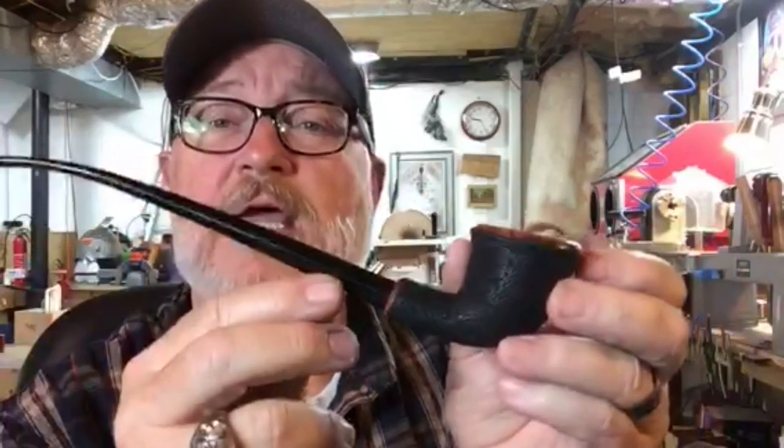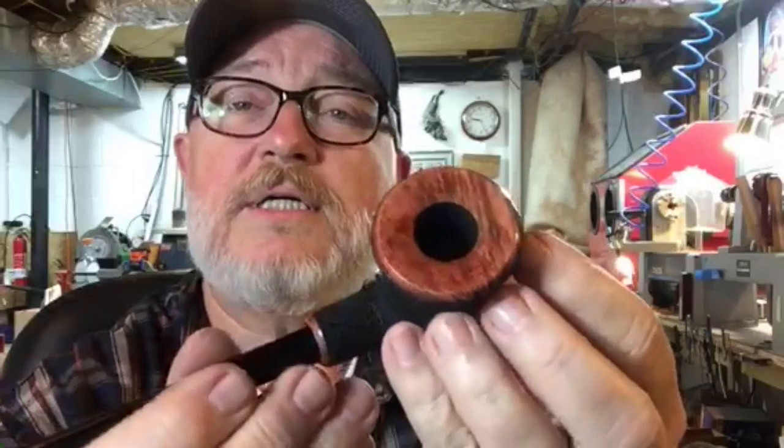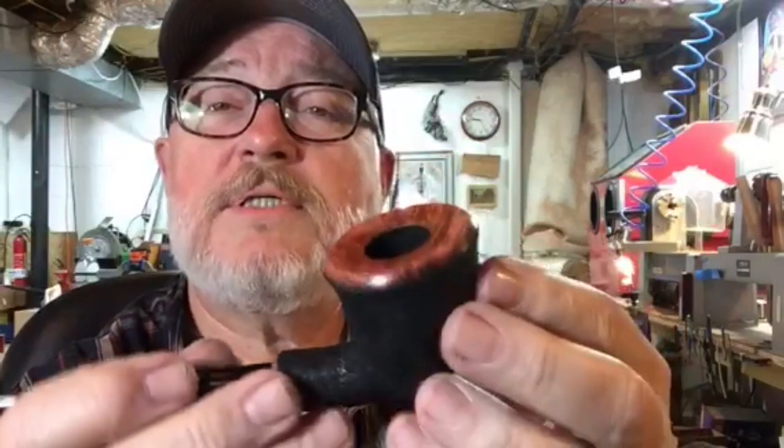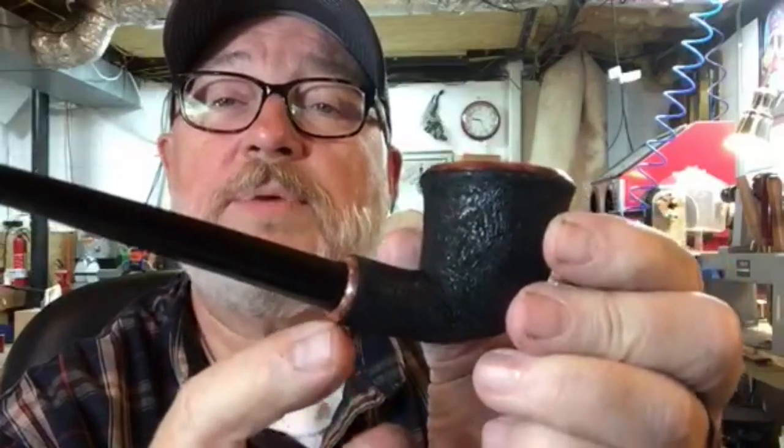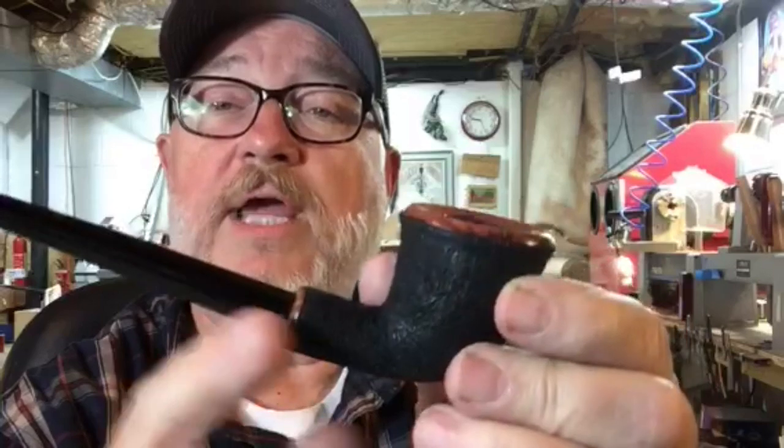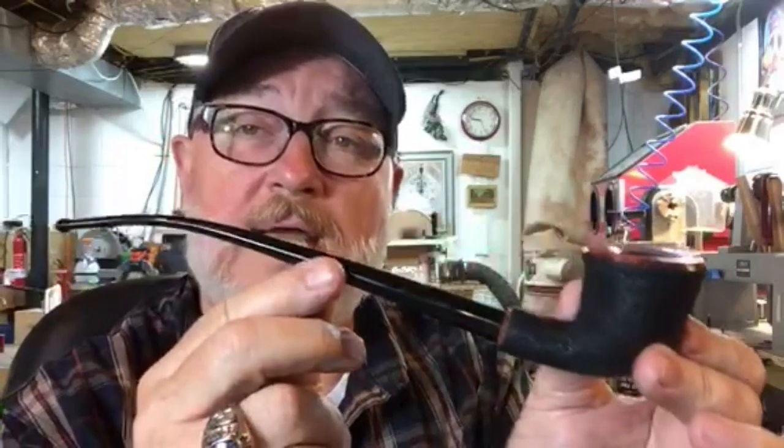I just finished today a churchwarden with that special fine rusticated look — kind of a leathery look — with the smooth top, a little angle bevel look to the top, and the same thing kind of repeated at the end of the shank. It'll be a churchwarden available there. So those are the seven pipes I have so far in my case ready to go for the Nashville Pipe Show.